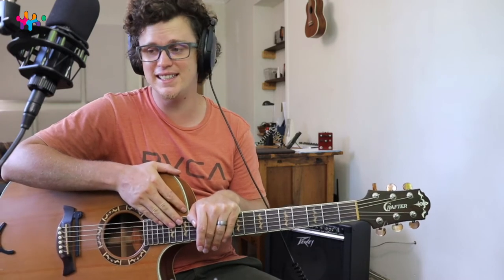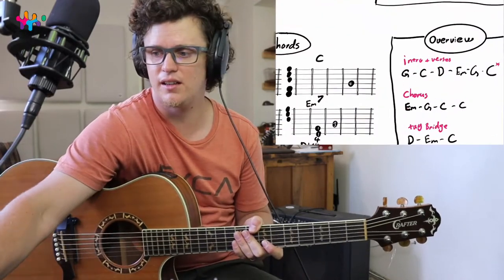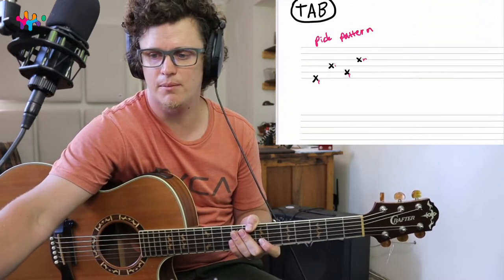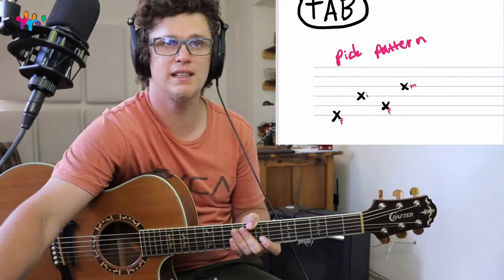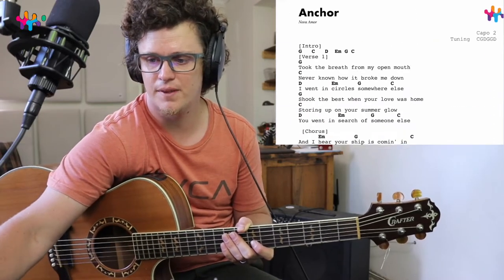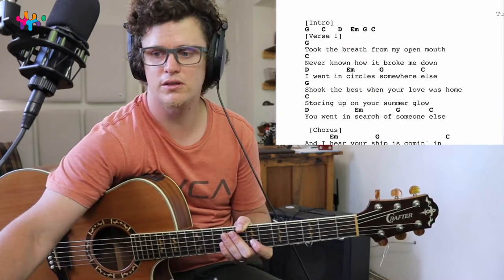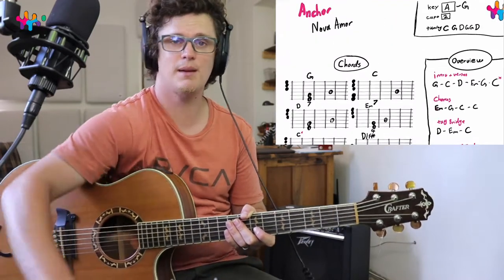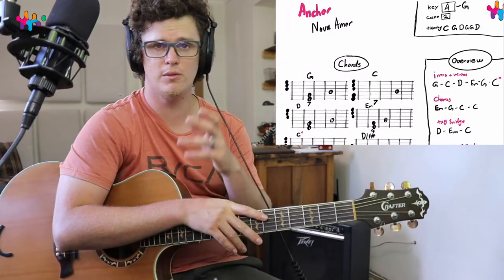We're going to use a different tuning — it's CGDGGD. I've got a nice PDF that I created for this lesson, which has all the notes about the chords, the picking pattern he uses, and the chord charts so you guys can follow along.